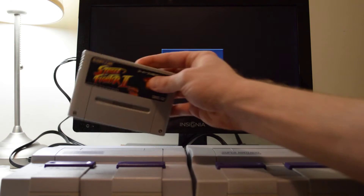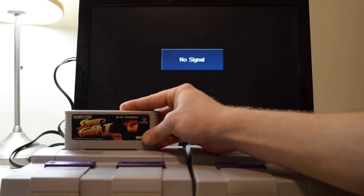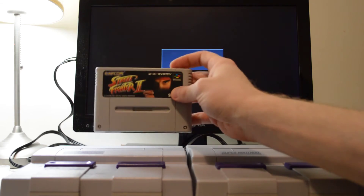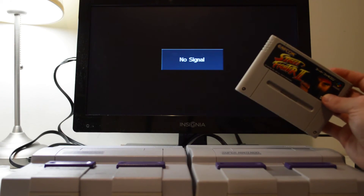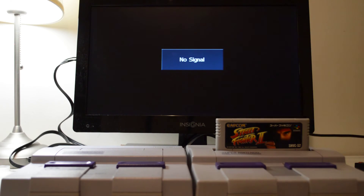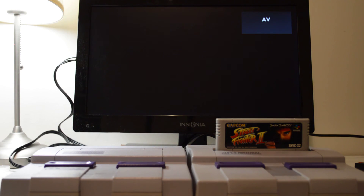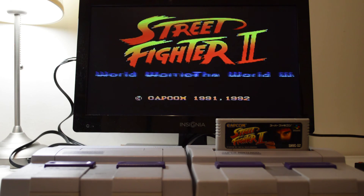As you can see, the Super Famicom version of Street Fighter does not fit in the unmodded Super Nintendo. But on the modded Super Nintendo, where I removed those plastic tabs, the game fits in without issue. Now to power it up — and as you can see, everything works great.